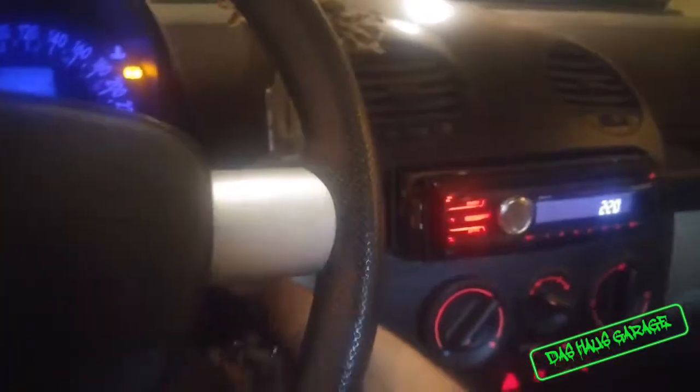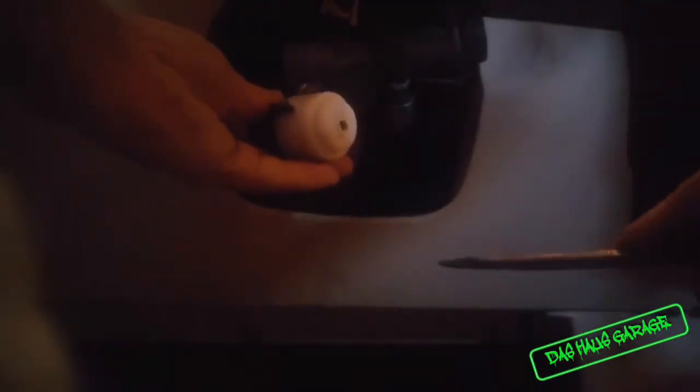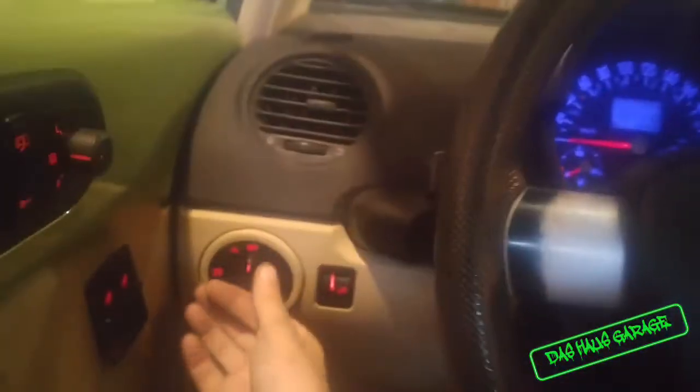Okay, so turning the car off again — can't use the key. Accessories are off, you can hear the deck. And voila, that's how I start and stop the car.